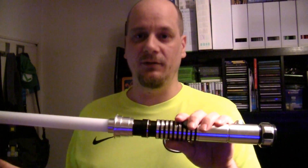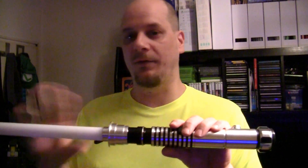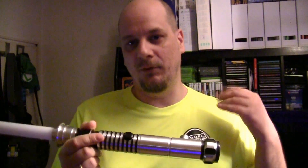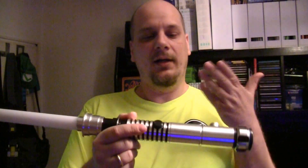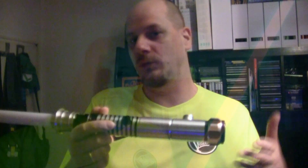First of all, you can decide which color you want, and second, which sound font you want to combine with the color. So this Diamond Saber has 10 memory slots, and you can pick any color from 16.7 million colors and combine it with a sound and have it saved on one of these 10 slots. So what I can have is green color, red color, white color, whatever, with a specific sound that I choose, like the Sith saber, the standard saber, the sabers from Episode 1, whatever.